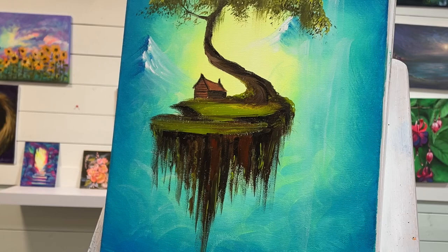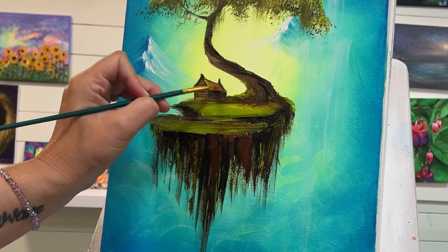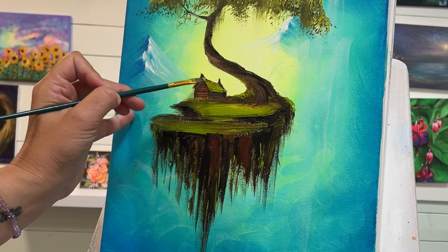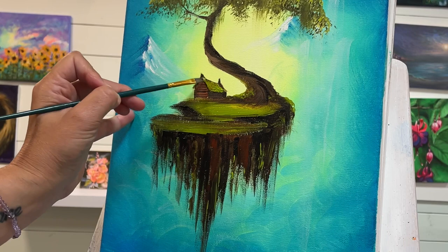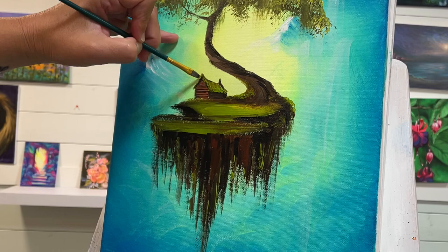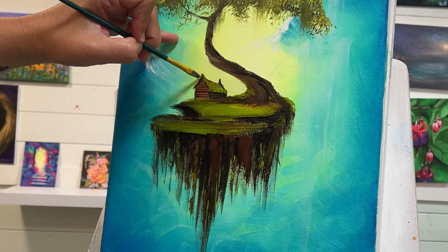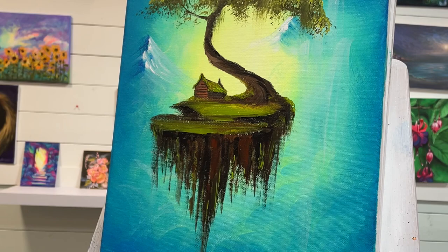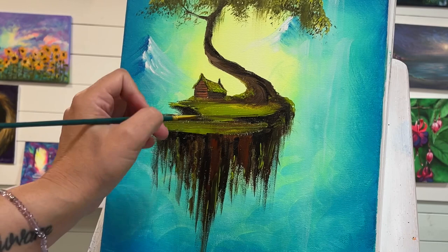I thought it'd be fun to add a little bit of green and then add some moss on the roof, kind of coming down a little bit lower right up to the peak — maybe just a little hint on the other side too. Then add a few little bushes here with a little bit more light olive green, kind of flatten that out there.